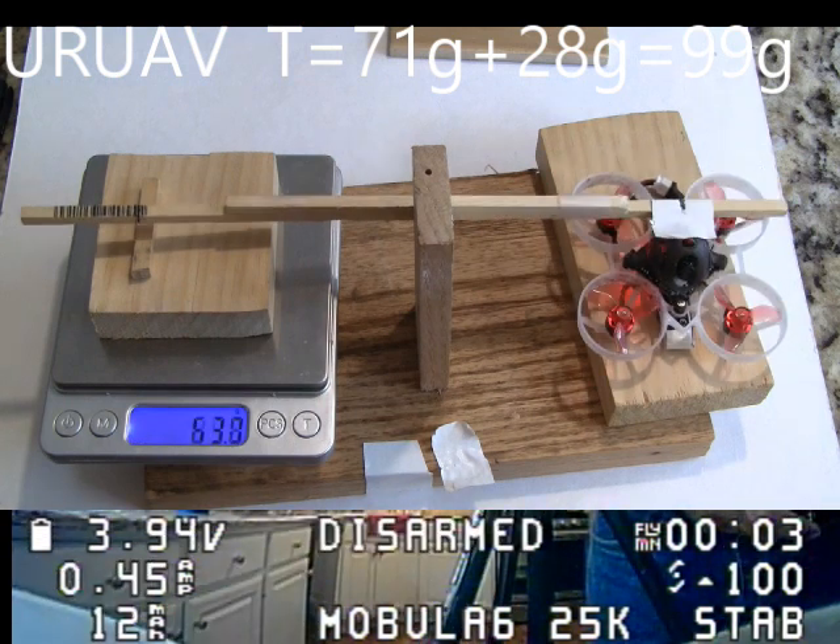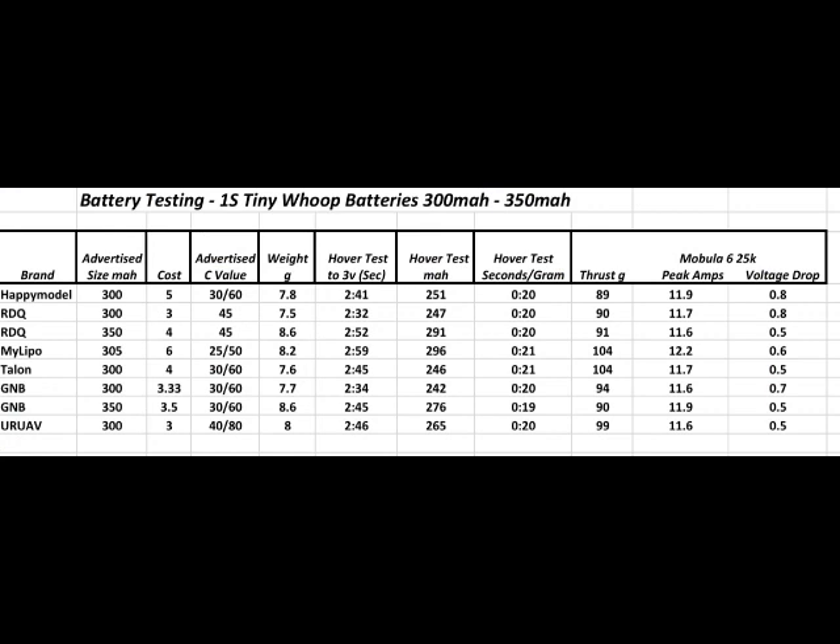My technical reviews would not be complete without a spreadsheet. I've included a spreadsheet here with all the data for each of these batteries. The one that I think is the most important is the thrust. The highest thrust was done by MyLipo and the Talon battery — both had 104 grams of thrust. The other one that was good was the UR UAV, which had 99 grams of thrust. All the other batteries were down around the lower 90s, so those would be the three that I would recommend. The UR UAV was the least expensive of the three at $3 a battery, the Talon was $4 a battery, and the MyLipo was the most expensive at about $6.